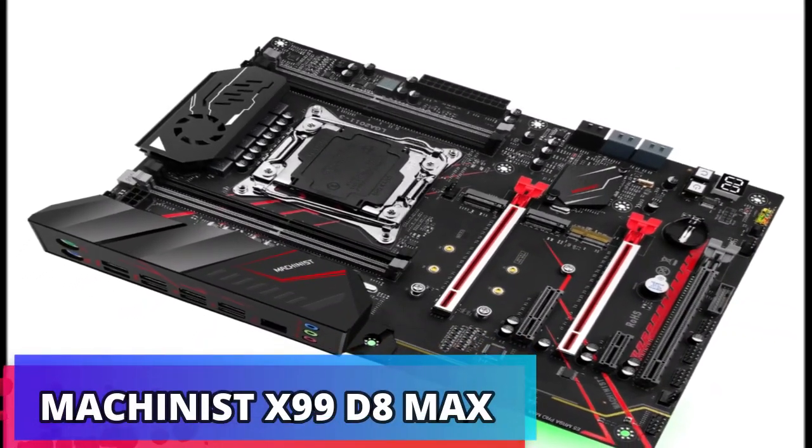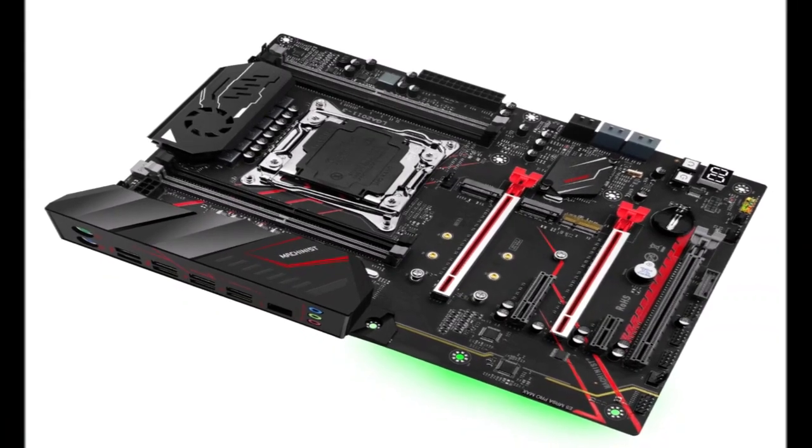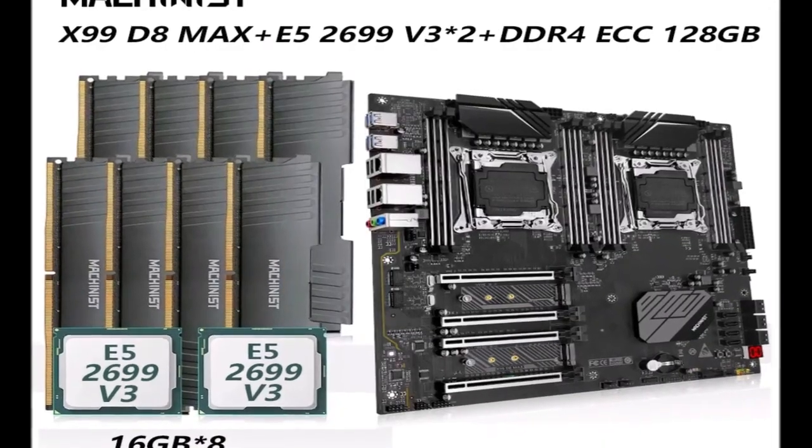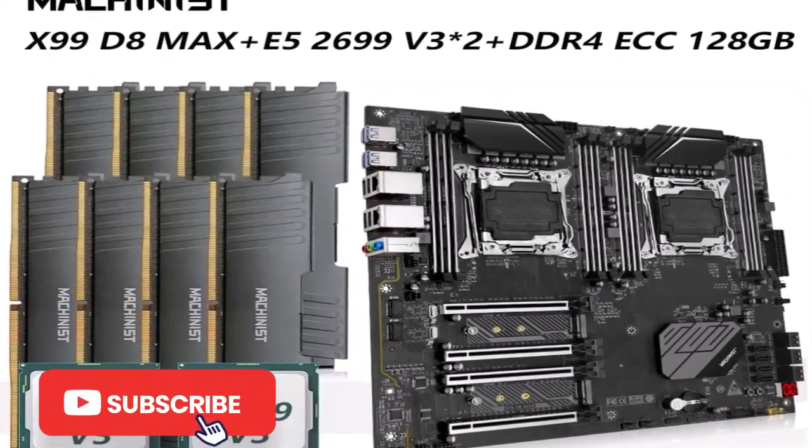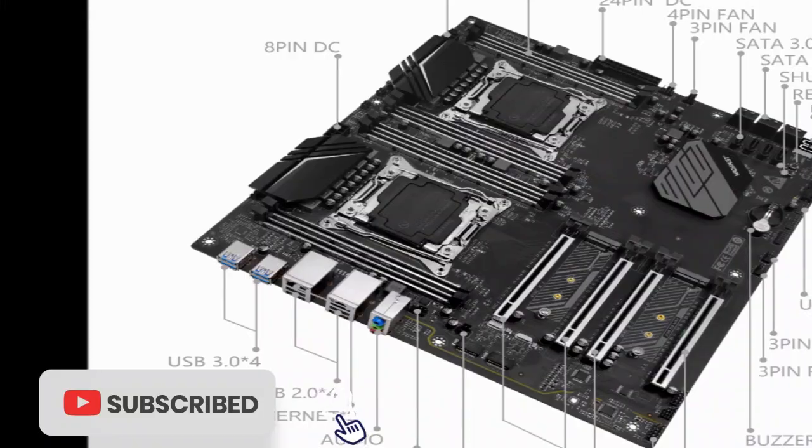With last week's first batch of A620 chipset motherboards quietly hitting shelves — as spotted on Newegg purely by accident — you can already make your choice between two ASRock Micro ATX models.